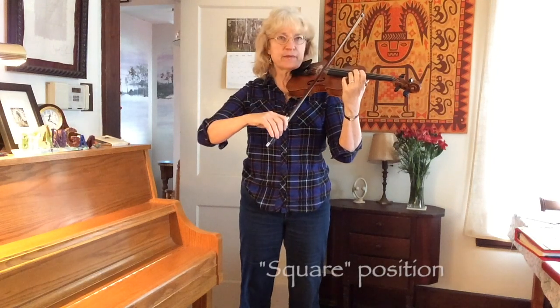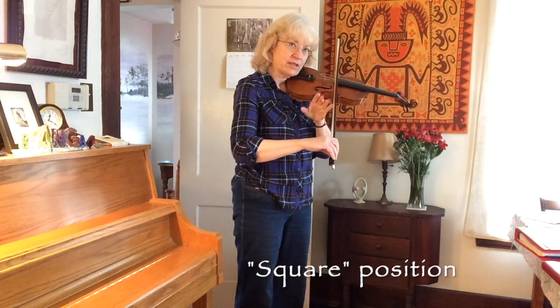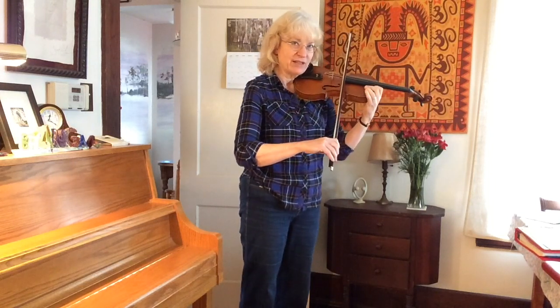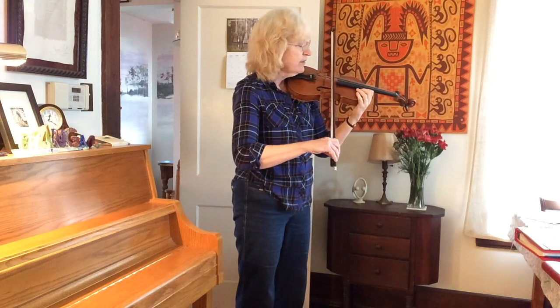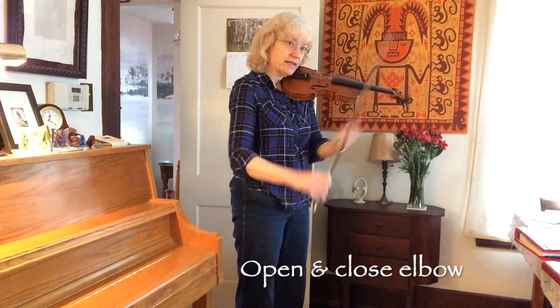When I put my bow on the string, I get what we think about as the square position. This is one side, here's another, the third side, and the fourth side of the square is invisible, but you can imagine it. The way we move our bow arm in square position is to open and close the hinge of our elbow.